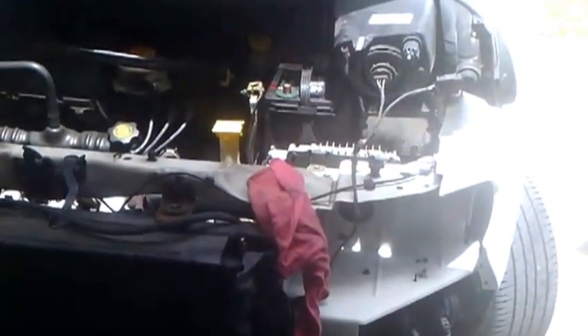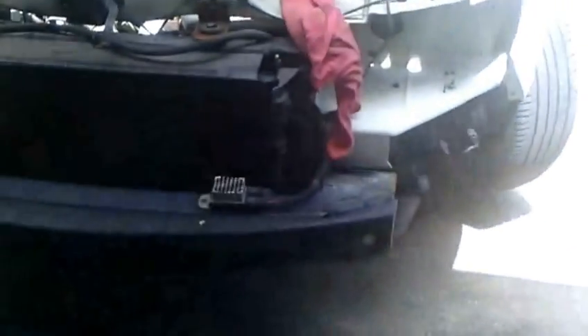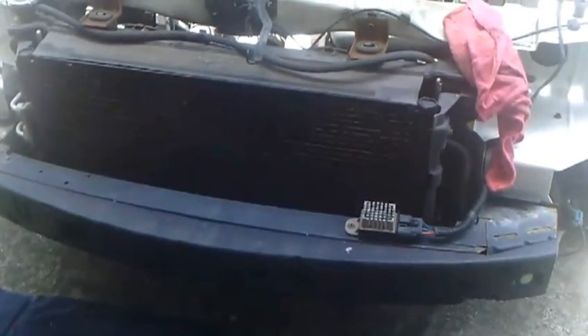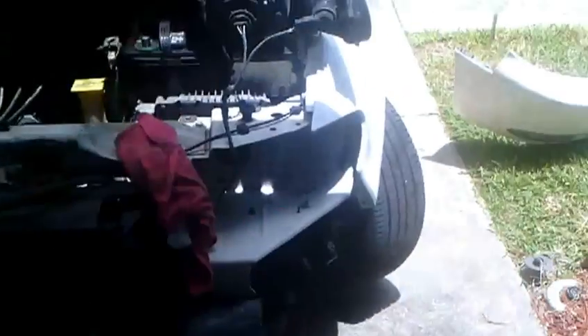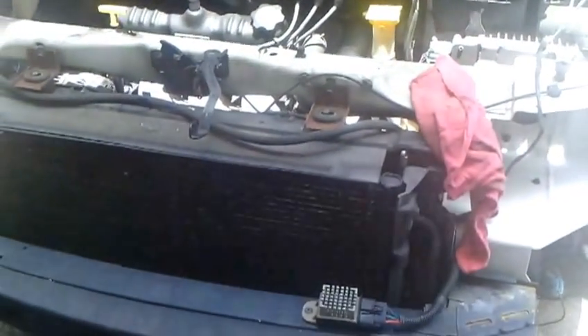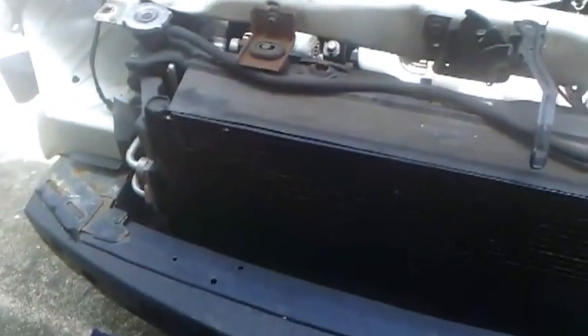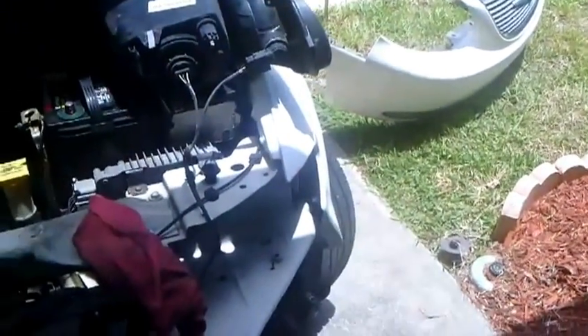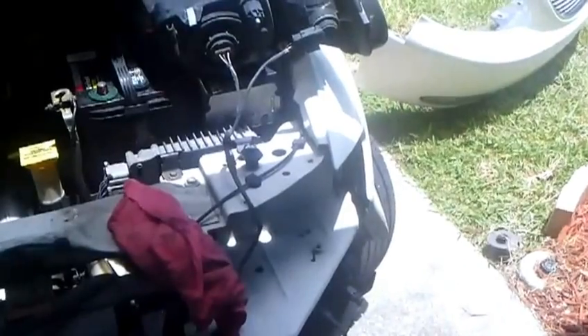So you want to replace the AC condenser - in this case a 2002 Town & Country Limited. There it is sitting out on the deck. All you need is a Phillips screwdriver, a 10 millimeter socket, and an 8 millimeter socket. Take the first top four screws off right up here, and then underneath there are five screws underneath that whole air dam on the bottom. Those are all 10 millimeter and Phillips.